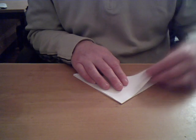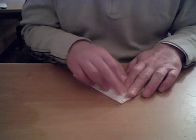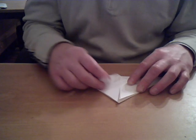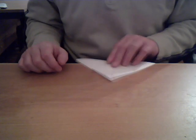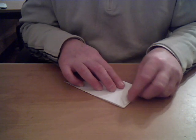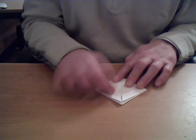Now what we do is we take each corner of the bottom of the triangle and we put it up to the top like so. We do this on all four corners because there's two on this side and two on the other side. So we turn it over and do the same with these two pieces. We push these flaps up towards the middle again — up with the flap, up to the middle.